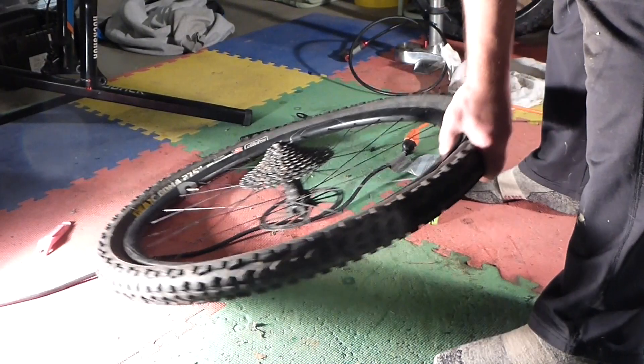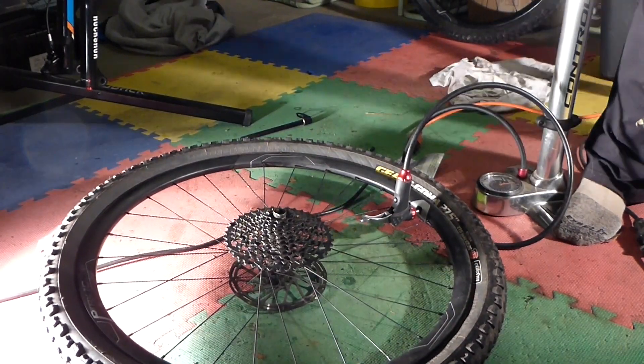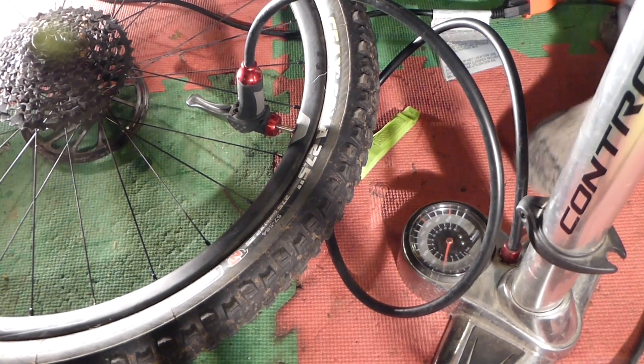Another thing I don't like about this wheel is that to get the tire seated onto the rim, you have to inflate this to about 80 pounds. That's still not seated and I'm at 60 pounds.